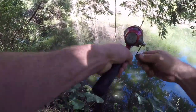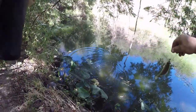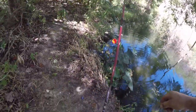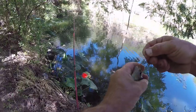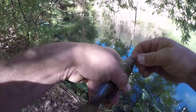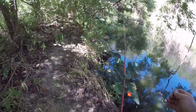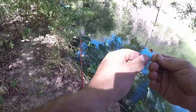I turned around because there's a stick on my back. Look at these - just hammering it. I got a stick stabbing me in the back. I believe that was a green sunfish. Let's get us another worm.